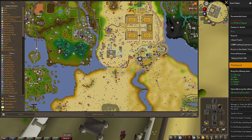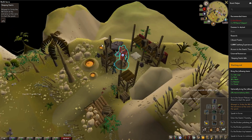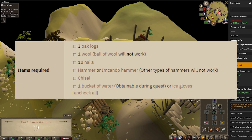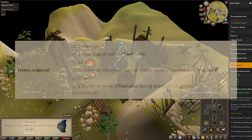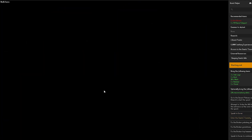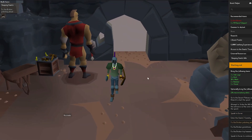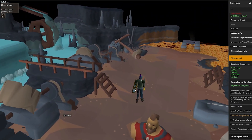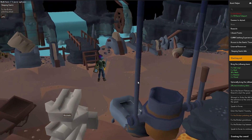Today we're doing the guide on Sleeping Giants. It is just past Alcorin, on the complete side of it. You've got to go up to this giant. I am using a quest helper to get through a little bit quicker. The items you need to bring are: three logs, one wall, ten nails, a hammer, and a chisel. For a quicker run, a bucket of water is useful, or you can use the ice gloves, which you'll need to unlock first. I don't have them so we're just using the bucket.